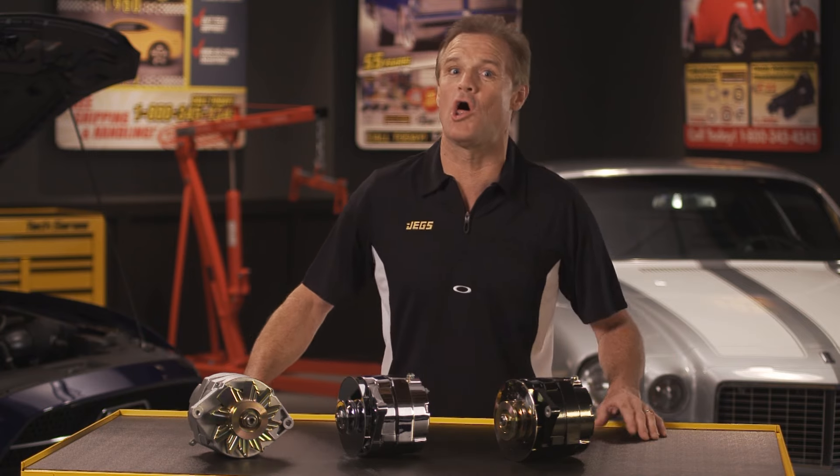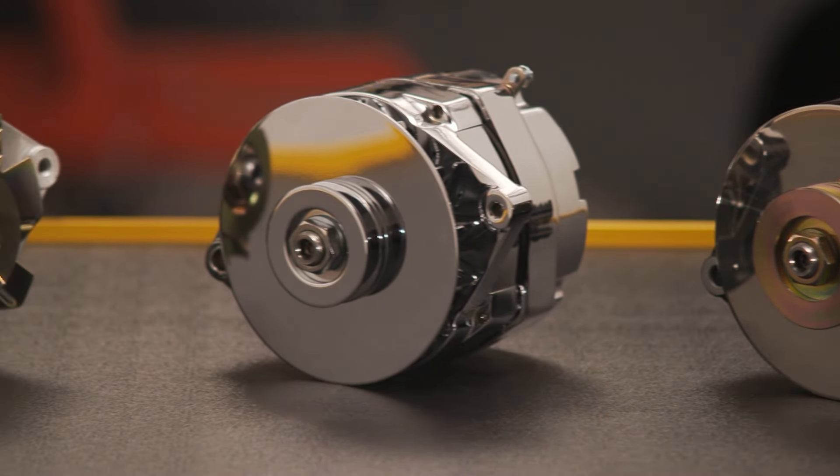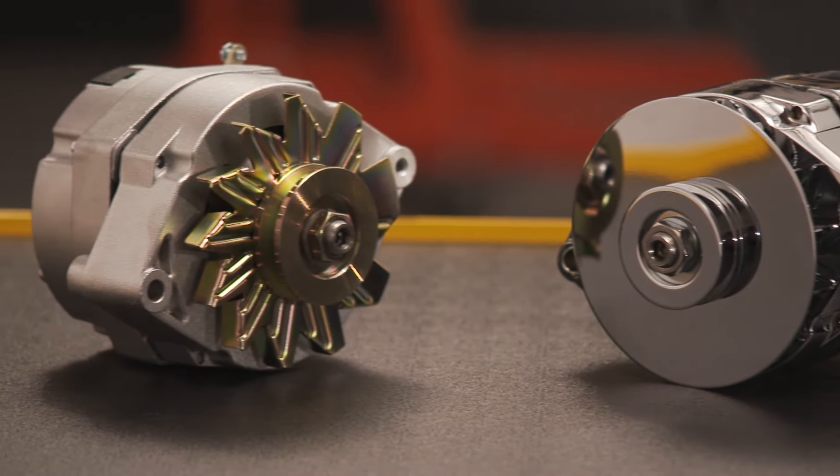If you like repair and upgrade projects that take a really long time, you might not like this one. Because with JEGS One-Wire Alternators, you just connect one wire to the battery and you're done. These high output units have a voltage regulator and a turbo fan to keep the internal components nice and cool. And unlike other alternators, these babies cut in at 880 RPM, not 1200. So you don't have to be accelerating or revving the engine to be in charging mode.